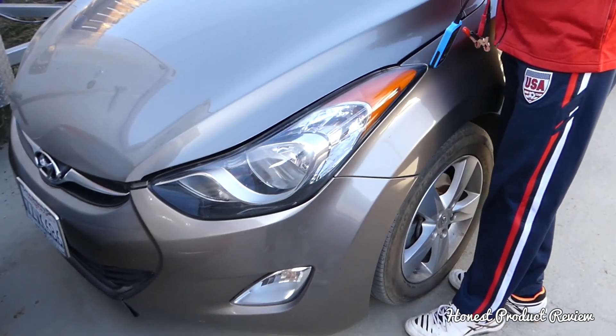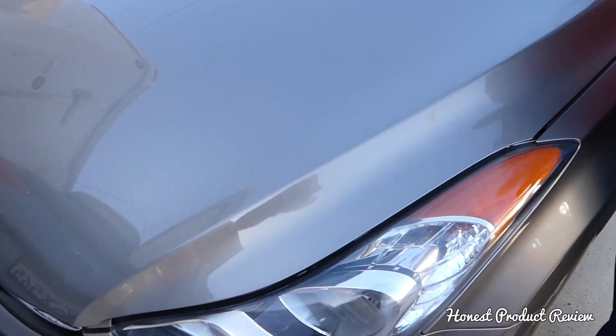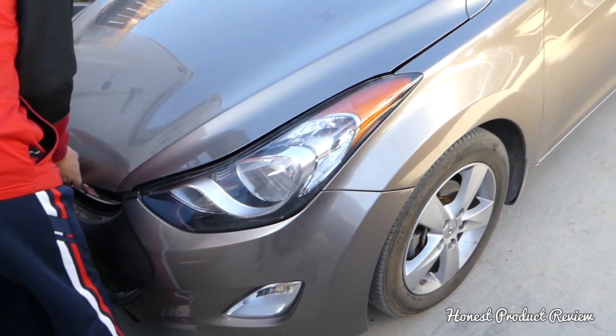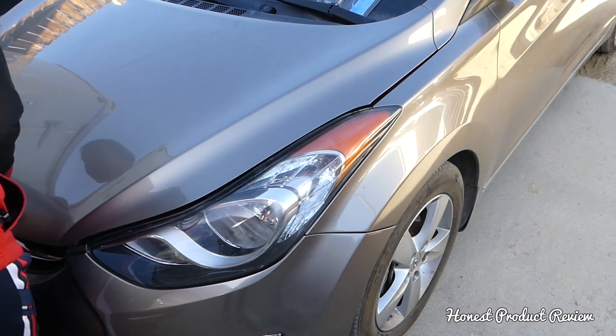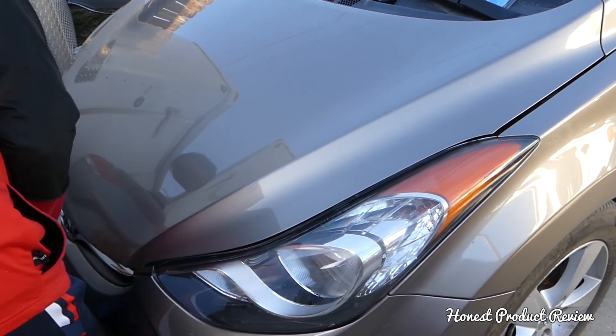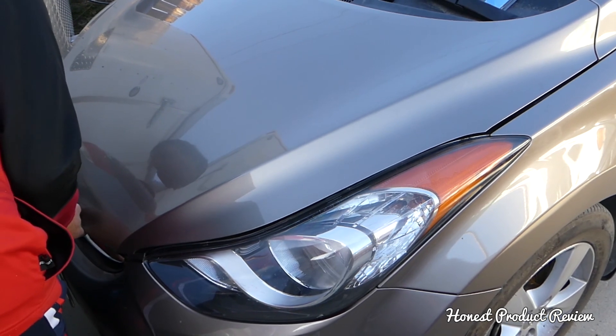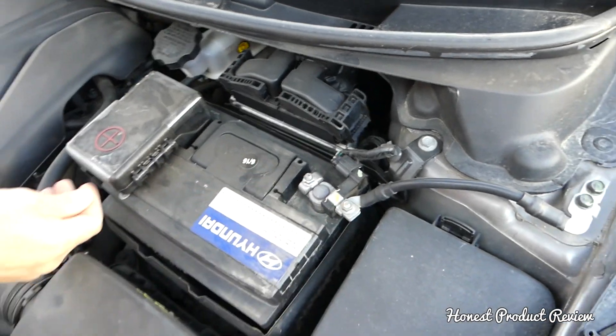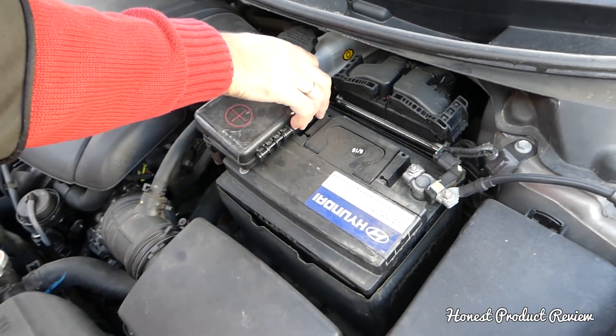That's a 2013 model, and being 2018 now I believe we have the original battery, which makes it almost five years old — I'm surprised it's still holding. Actually, I just noticed it says it was replaced in 2016, so it's actually a two-year-old battery that's been replaced one time already.